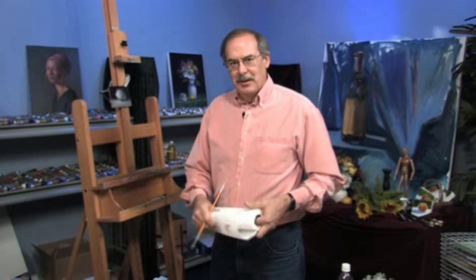I'm James Sulkowski. Thanks for joining me for another free art lesson. We're going to talk about glazing because it seems to be a difficult subject for a lot of students.